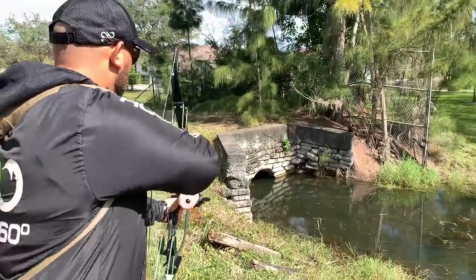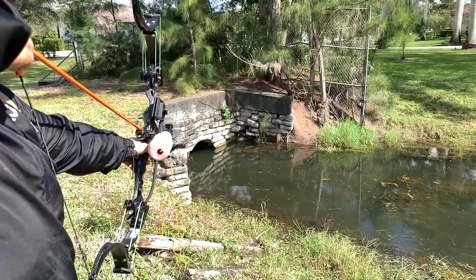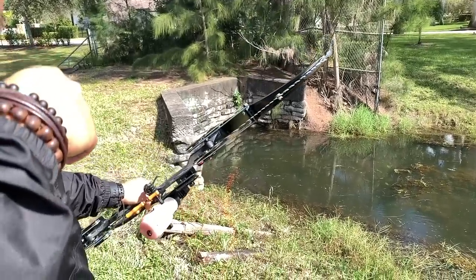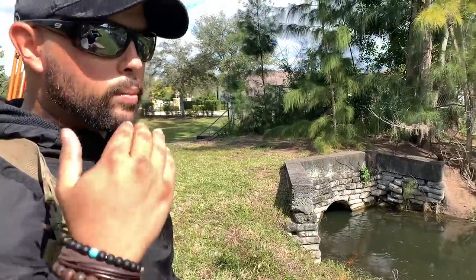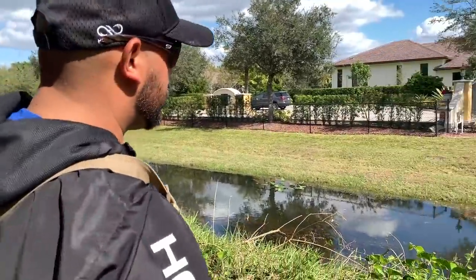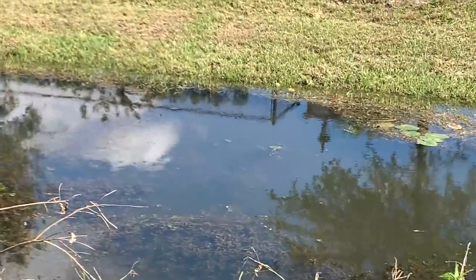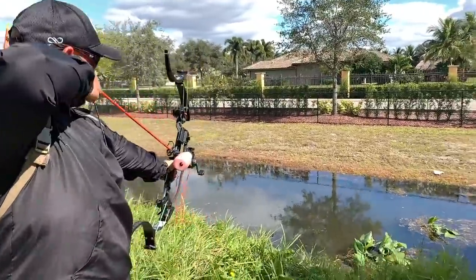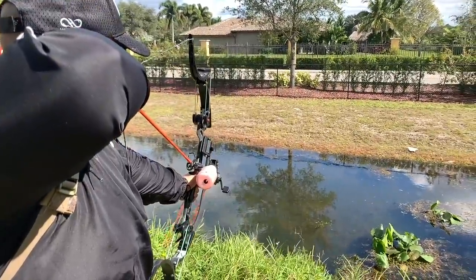When you guys are ready — ready? Alright here we go. He is chewing on some food — he chose to eat on the wrong day. Alright, we're going ahead and getting a little closer — come on my friend.